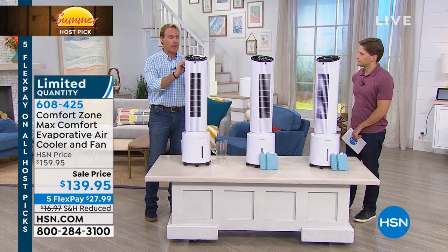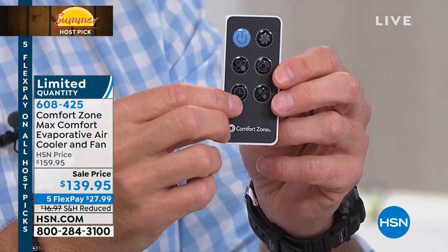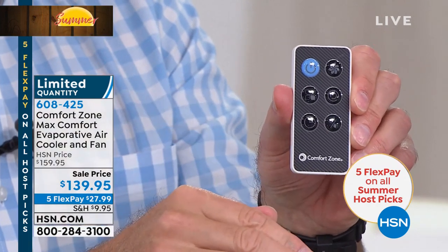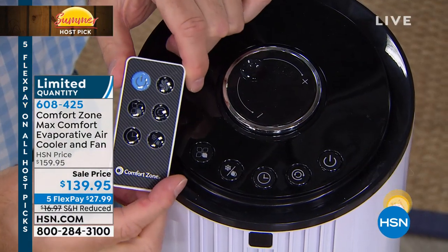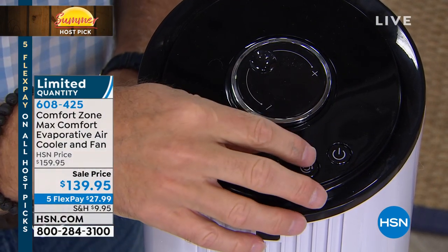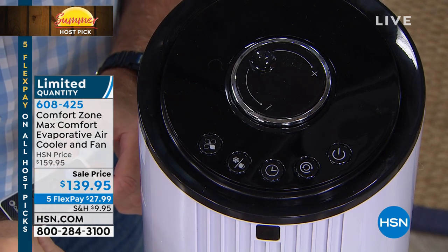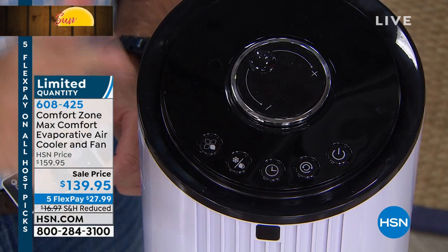It comes with a remote with its own storage area, and you can set this for up to nine hours — you can have it shut off in exactly eight hours, seven hours, or however you want to sleep. Have it right by the bed; that's where I keep mine. It creates just a little bit of white noise and puts me to sleep. You have three fan speeds: high, medium, and low. Set to certain modes, you'll get high for 30 minutes, then medium for 30 minutes, then it'll keep going on low. You can set it for evaporative cooling or just the tower fan.